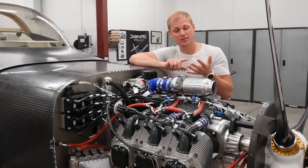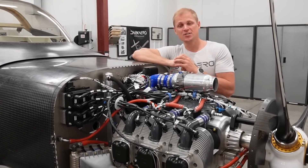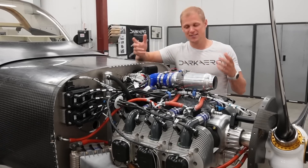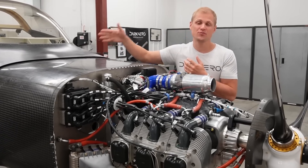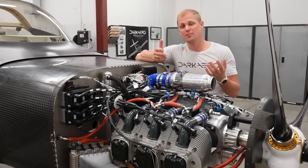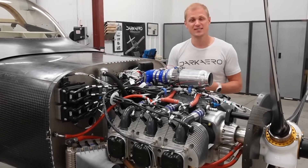So now that that's complete, all those fluid systems are primed, we're basically ready to fire it up. We're going to roll it outside to start the engine. A couple of safety items — we're going to have fire extinguishers ready to go in case we have a fire. And then securing the aircraft, we're going to tie it down with some straps secured into the hard points for the main landing gear, then extend those back to a pile of sandbags just to keep it from rolling away during the engine start. I think we're ready to go — let's roll it out and see how it works.